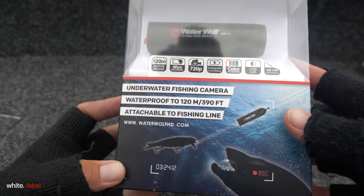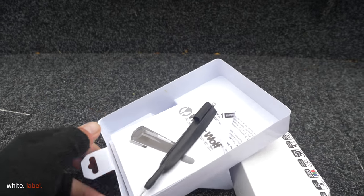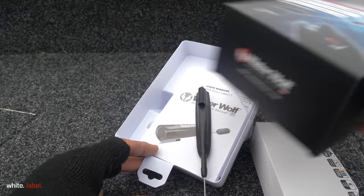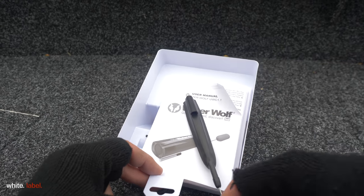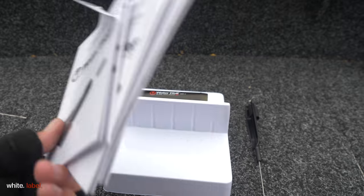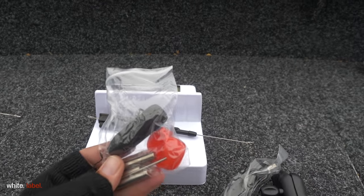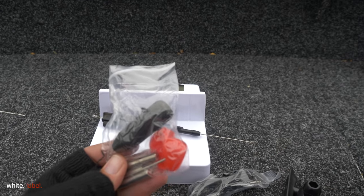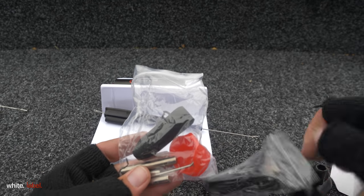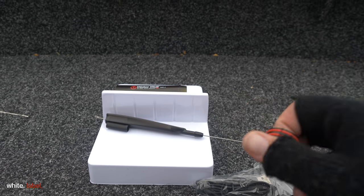What can you expect when you buy a new waterwolf camera? In the box you will find a camera and some attributes. One is this pin where you attach the camera, and obviously you will find some manuals. In these modern days hardly any of us read the manuals so let's put those away. We got some essential stuff: some weights, a cap, and a piece of foam which you can use to make the camera float. We also got the cap which we need to make the camera waterproof.